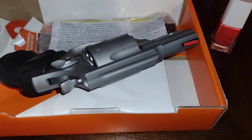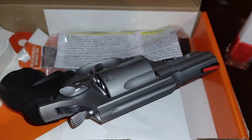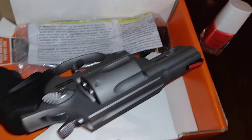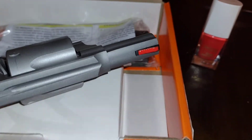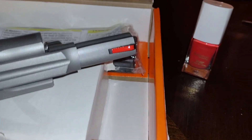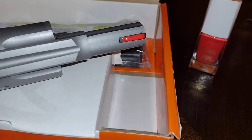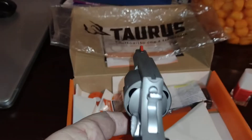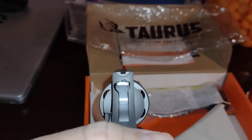Hey guys, welcome back to Love the Hunt. This is our Taurus Revolver 38 Special. It's brand new, and what I've done is I've taken an orange paint and painted the front ramp here on it, to where you can have a better sight picture when you're looking down through the front portion of it.